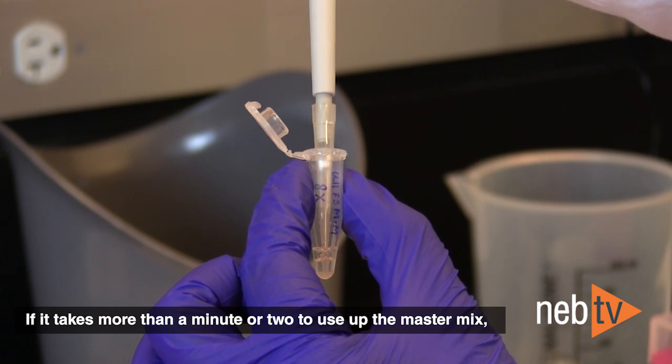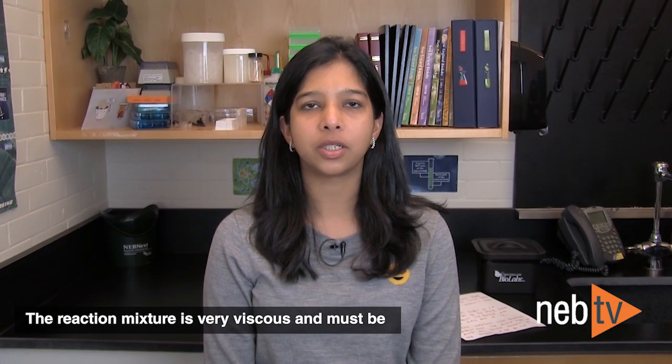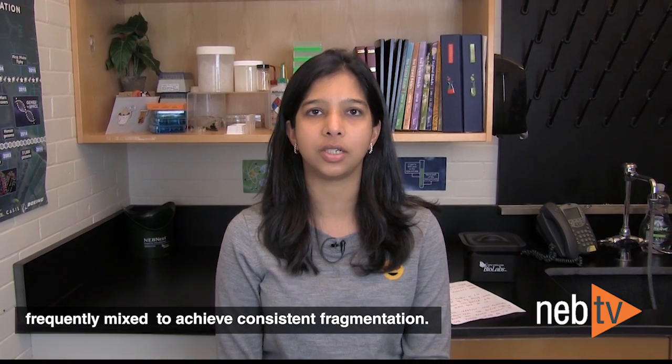If it takes more than a minute or two to use up the master mix, pipette it up and down prior to use. The reaction mixture is very viscous and must be frequently mixed to achieve consistent fragmentation.